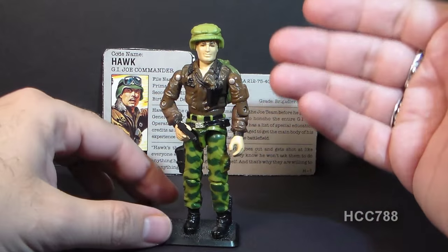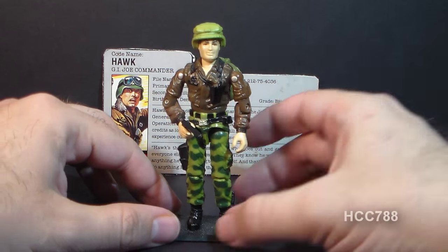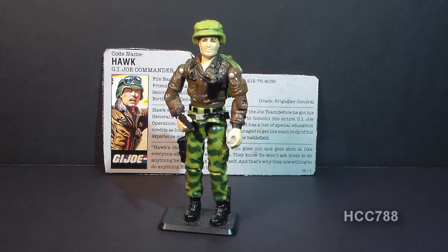I'll have a lot of really good things to say about this action figure when I get around to doing a full review. But for now, that's just a quick look at him. I hope you enjoyed it, and keep checking back with this channel for more full G.I. Joe toy reviews. I'll see you next time.